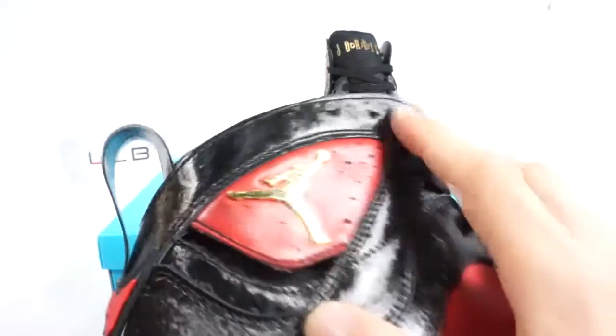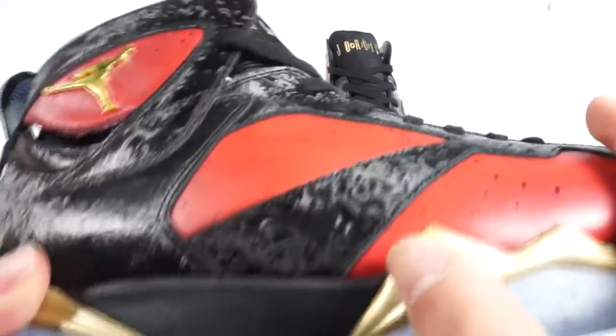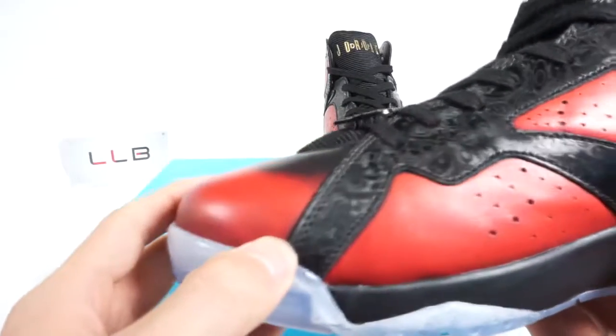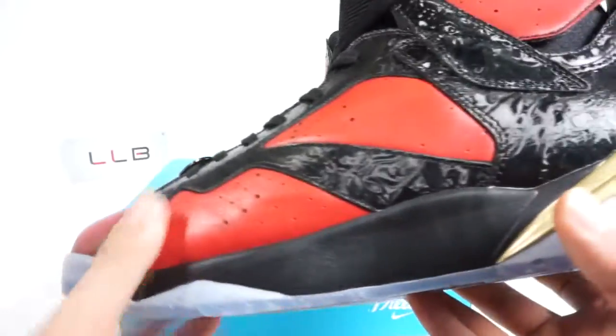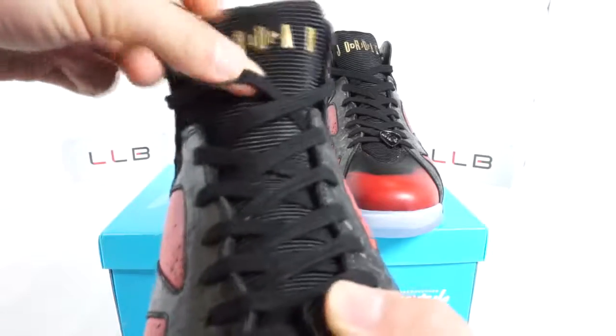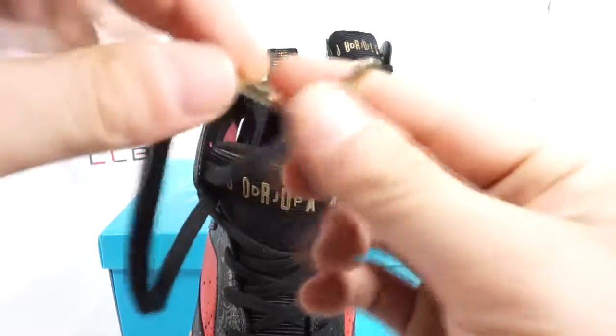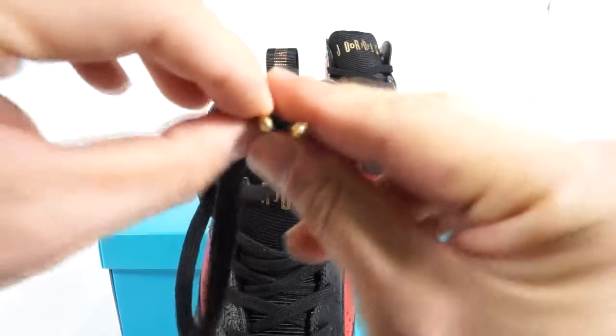The stitching at the edge is well controlled with no flaws — very clean all the way through. The tumble leather fades from red into black, giving it a great look. The laces are ordinary flat laces with gold metal aglets at the tips, which is a perfect finishing touch given the overall design of the shoe.